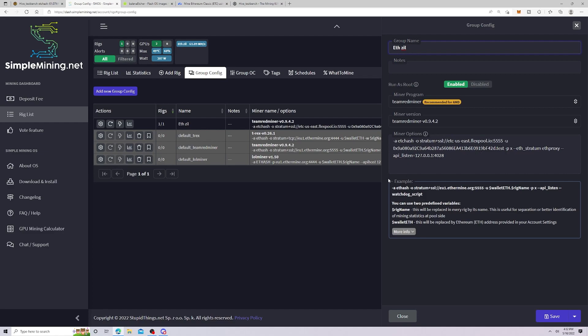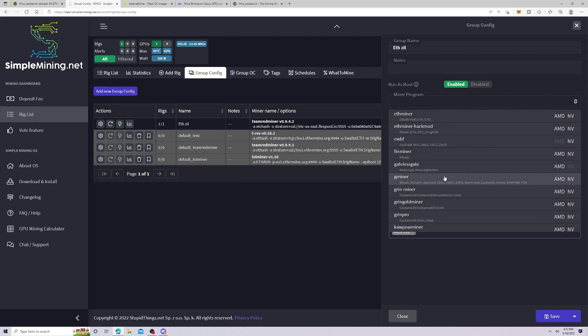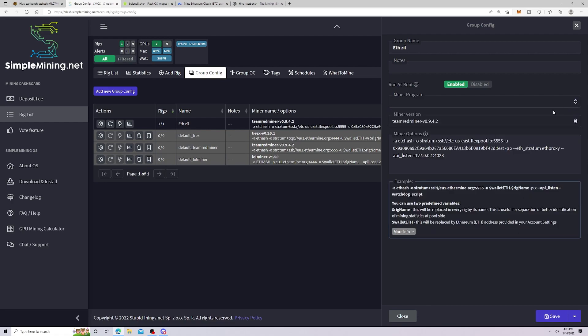I can see how manually entering pools could be more desirable — maybe a new pool came out and Hive doesn't have it yet — but for new people, and given the name Simple Mining, I don't think this setup is good. To change your miners, you click the dropdown arrow and it does have a dropdown menu with T-Rex, Team Red, NanoMiner, NBMiner, and all the others, which is good to see. Every time you make a change, it will automatically restart the rig, similar to changing flight sheets.